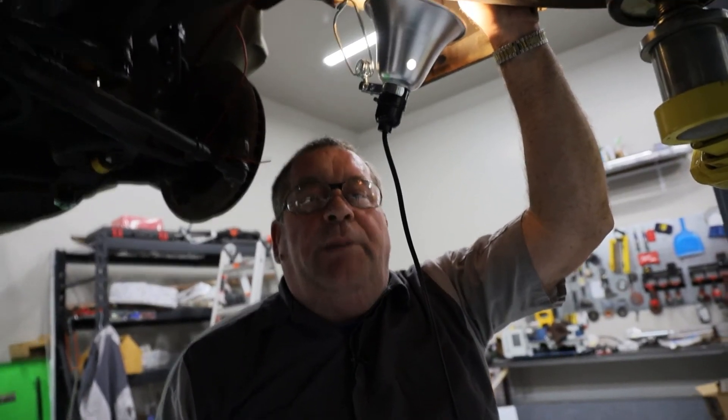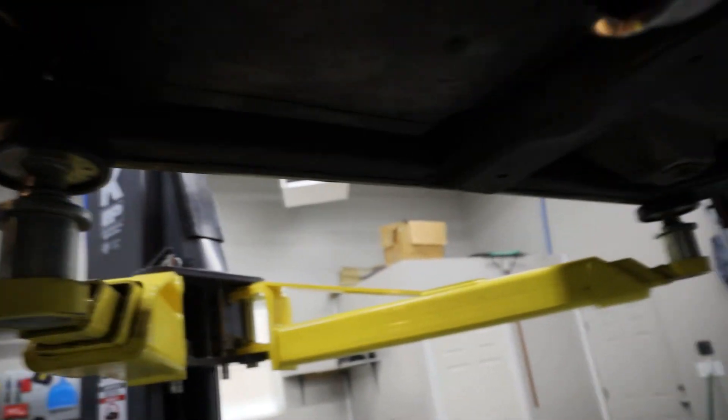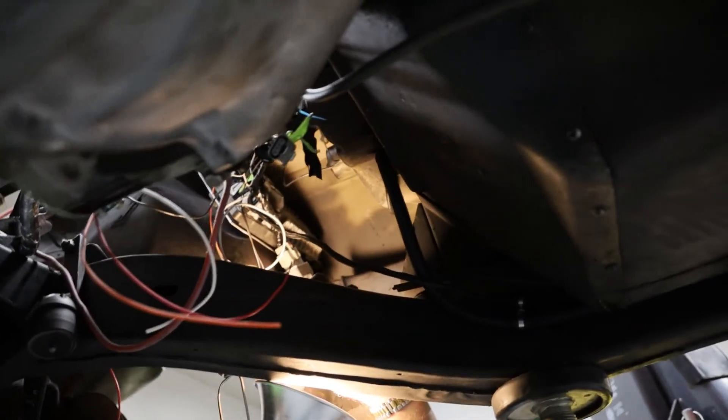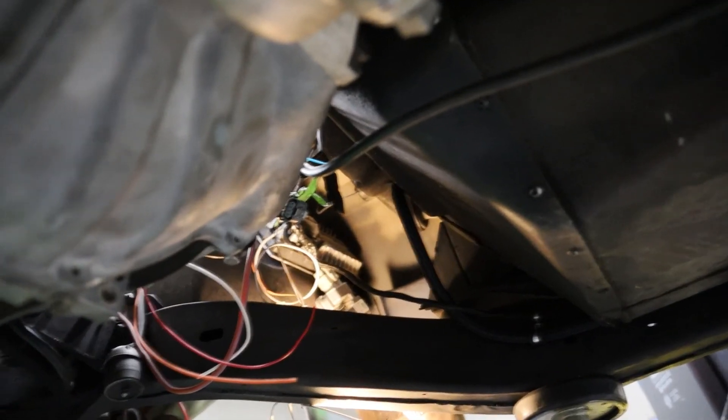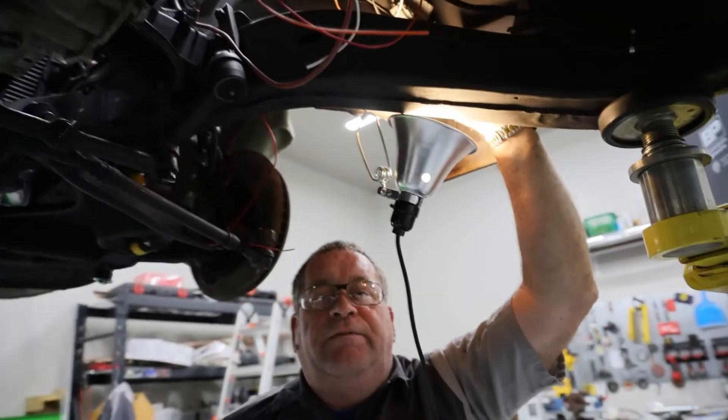And then my evaporative emissions line will run right alongside that and come up to the EVAP charcoal canister, which will sit right in this area. And that should be about it for my fuel system.